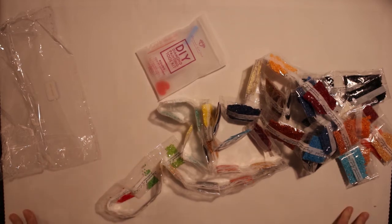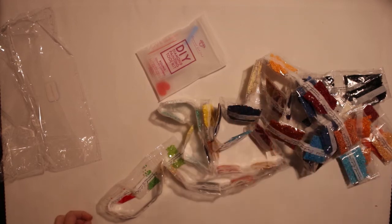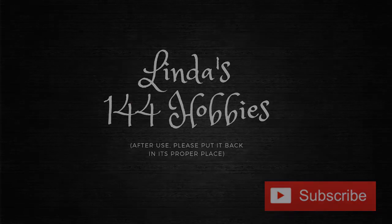So that's all for this unboxing. If you have any questions, please leave a comment below and don't forget to hit subscribe. I will see you next time — thank you for watching! Bye!